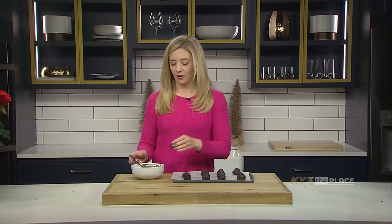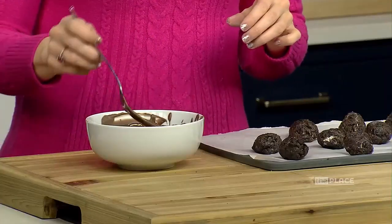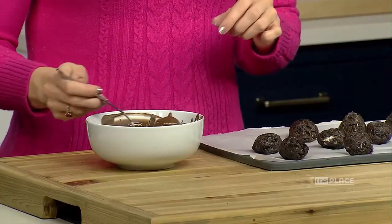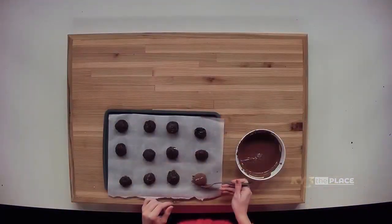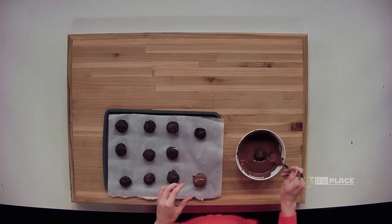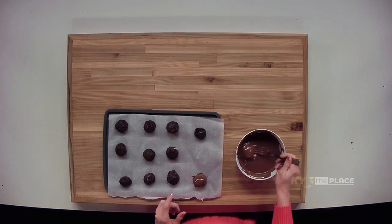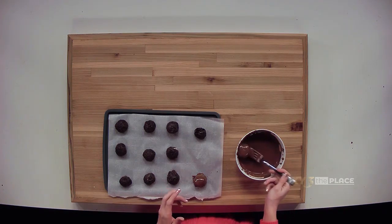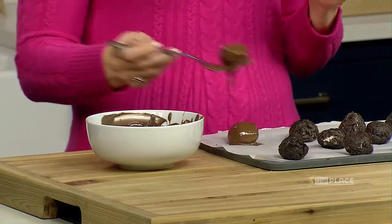Now we're going to take our Oreo truffles and just roll them in the chocolate, then place them back on our parchment paper. Once all of them are completely covered in chocolate, we're going to put them back in the fridge for just about five minutes — just long enough for the candy coating to get nice and hard — and then they are ready to serve.